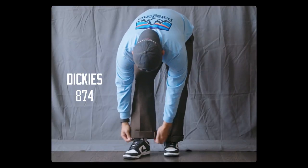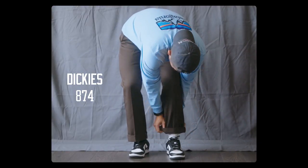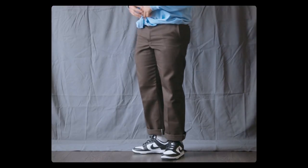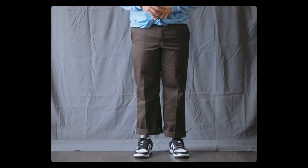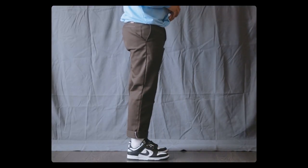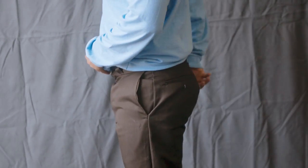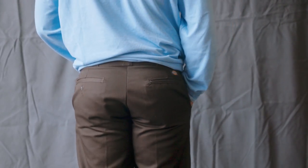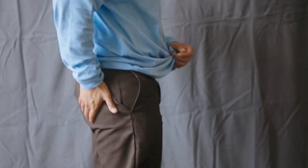Let's start off with the Dickies 874. I got this in a size 32 by 30. I upsized because I prefer to have the pants loose on my thighs. This pant seemed to run a little small in my opinion since it's a little tight on my butt area, but it fits all right on my waist. I can definitely get away with a size 32, but if I had to get another pair, I will go for a size 33.